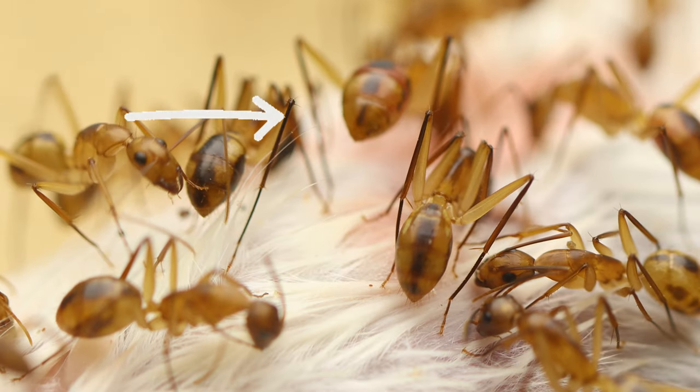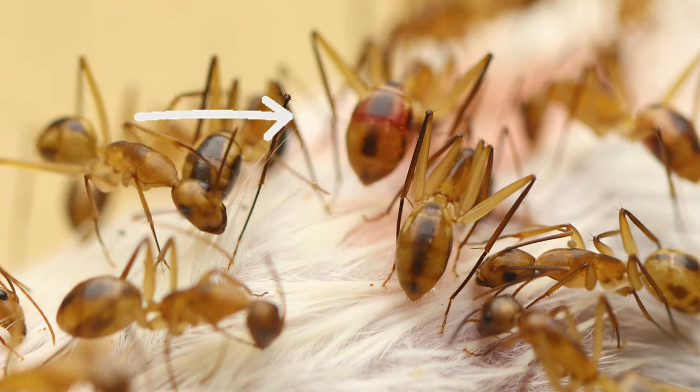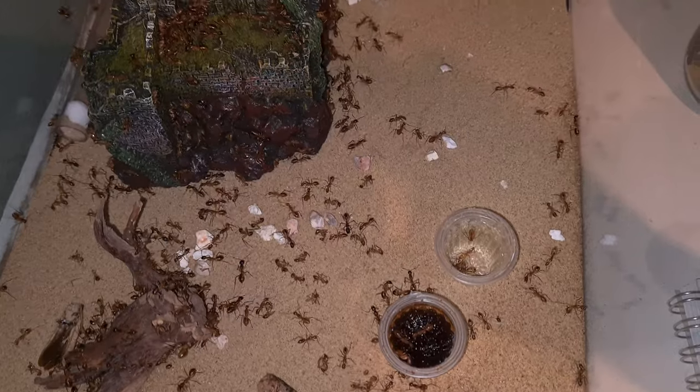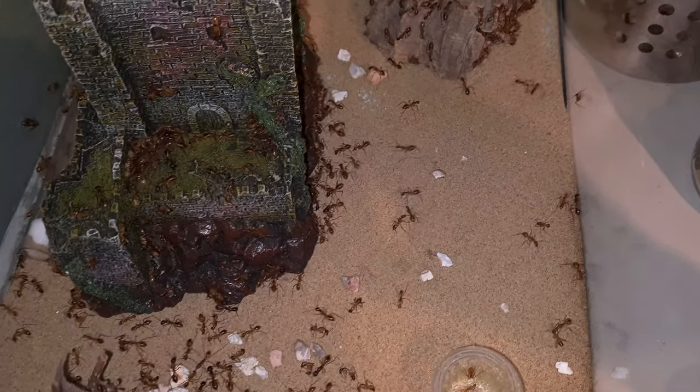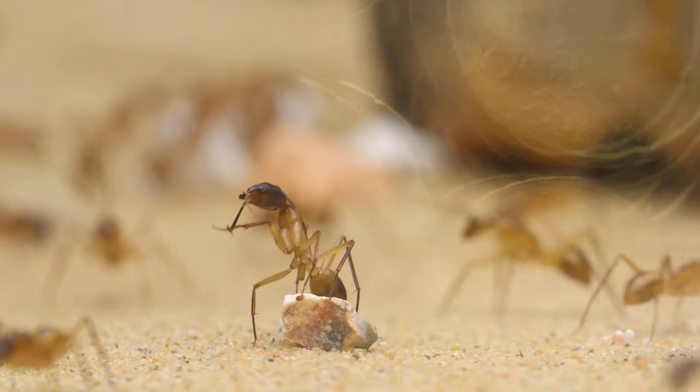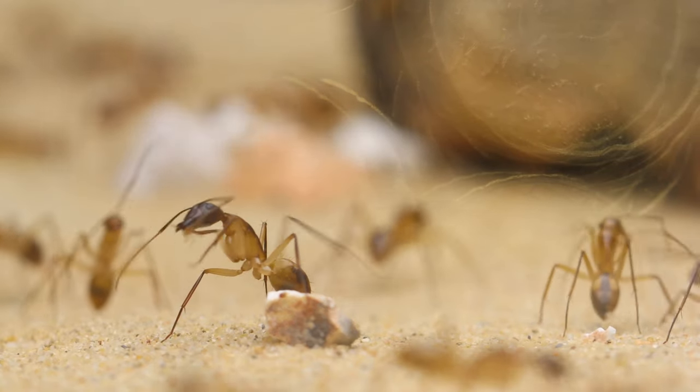She is filled up pretty good. Let's continue with some less gruesome footage. It's a huge colony with a lot of territory. They have 3 outworlds, 1 huge nest, and meters of tubing. Let me show you their setup.